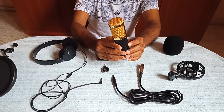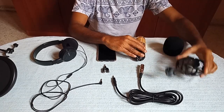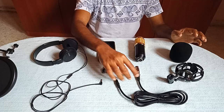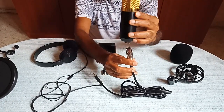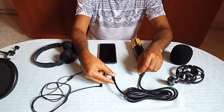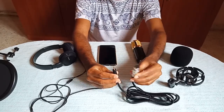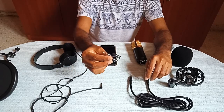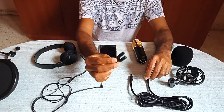When you get the condenser mic, along with it you will get the shock mount, air filter, and a cable. Please make sure the cable has two ends — one for your condenser mic and one for your smartphone. This is a 3.5mm audio cable. Then we need to get a splitter — it is an audio microphone splitter.